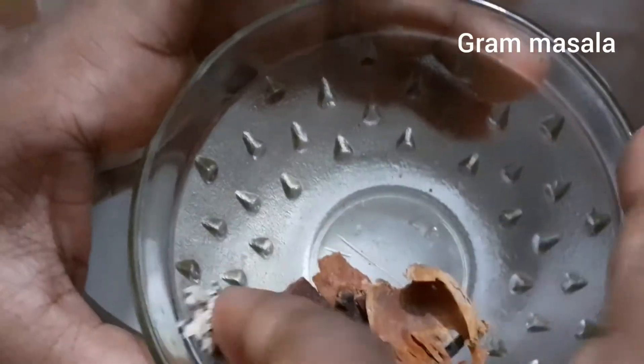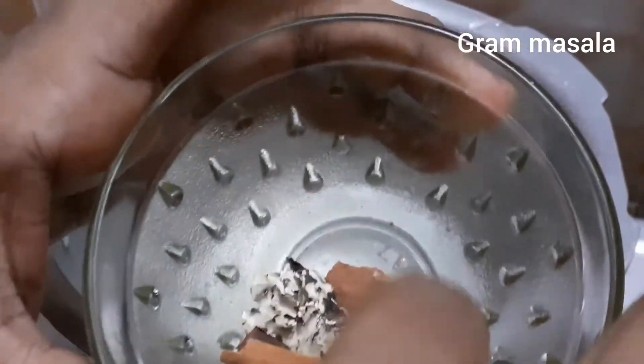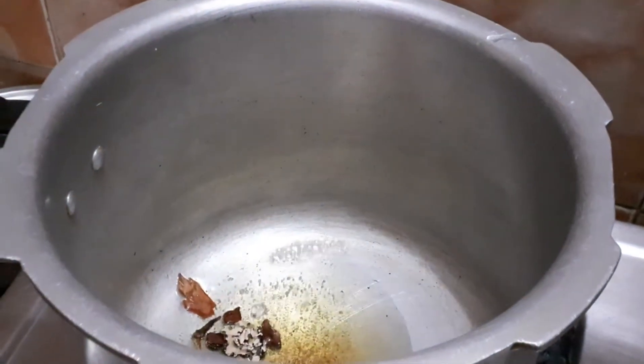Add 1 Jadipatri, 2 Grabbu, 1 Kalpasi, 1 Nachitra Mooku. You can fry these spices.